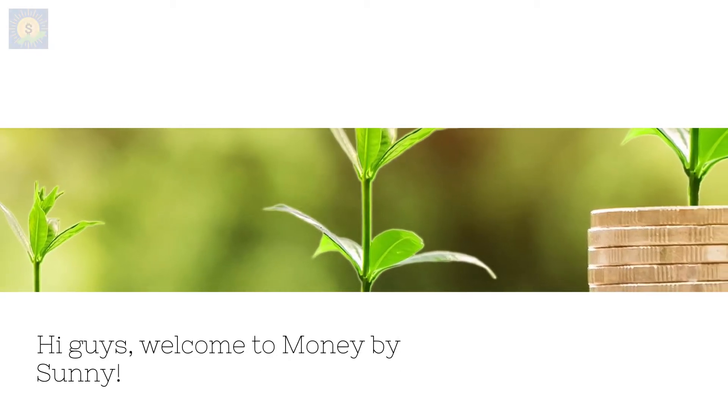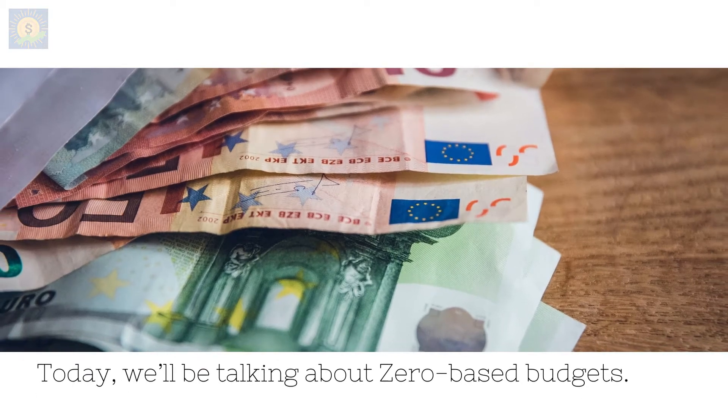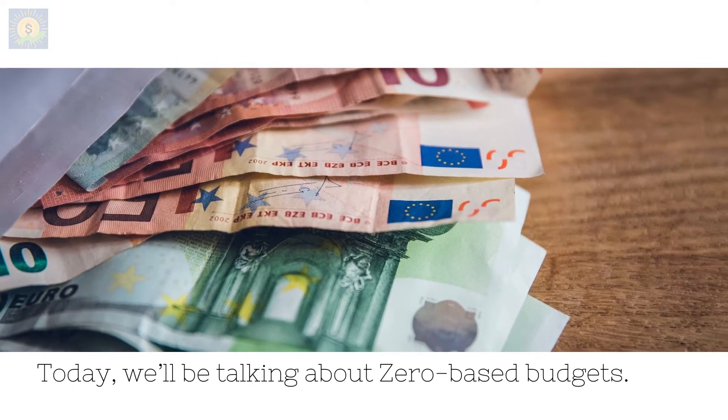Hi guys, welcome to Money by Sunny. Today, we'll be talking about zero-based budgets.